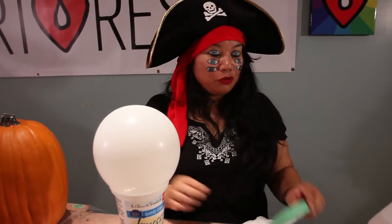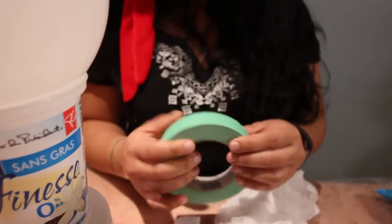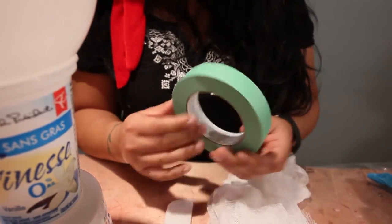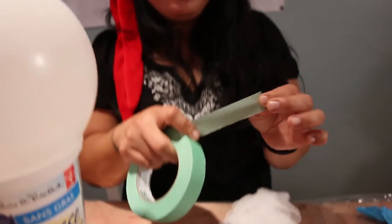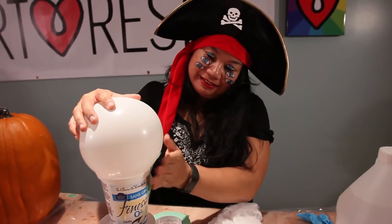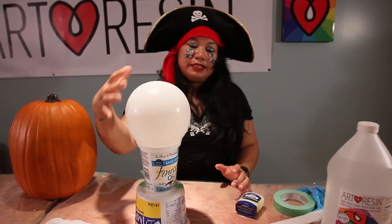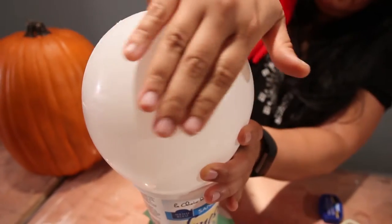Once you've placed the balloon in your yogurt container, you're going to want to take your tape and secure the balloon onto your container. This is obviously a new piece of tape — I can't find the end. Oh, here we go! We're going to tape this on. What we discovered is that the balloon has a tendency to stick a little bit too much, so we're going to put a little bit of Vaseline so it's just easier to take off.